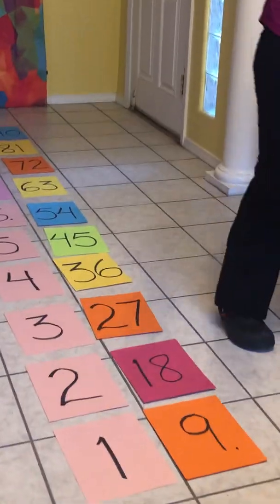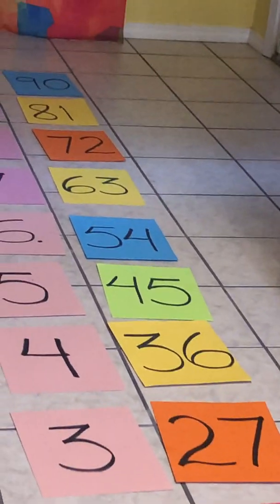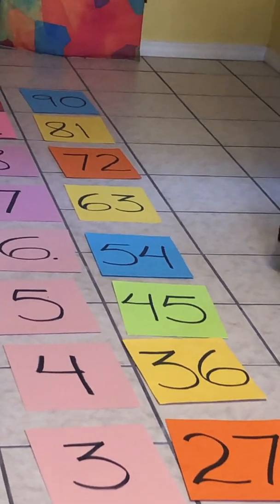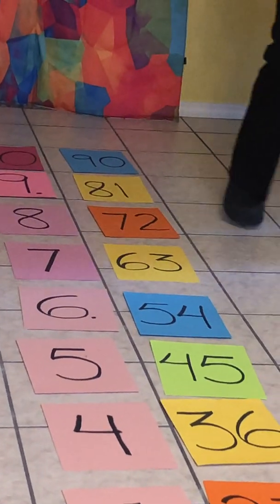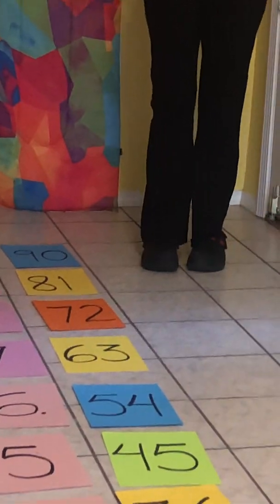Now we'll do it with flipping through the numbers. Nine, eighteen, twenty-seven, thirty-six, and forty-five, fifty-four, and sixty-three, seventy-two, and eighty-one, ninety.